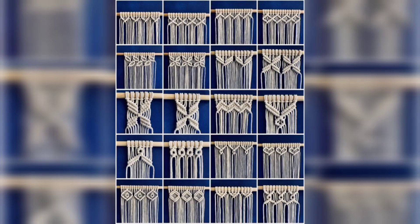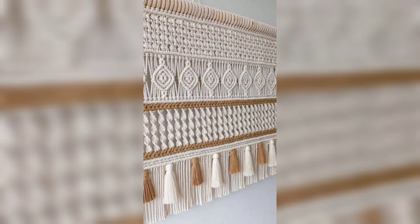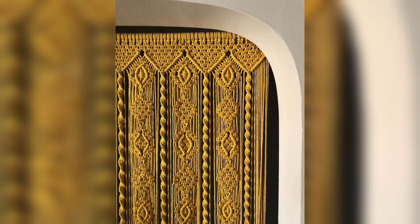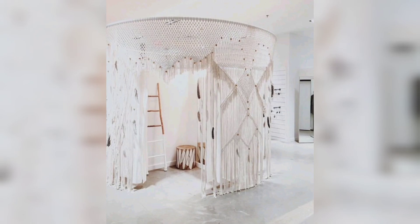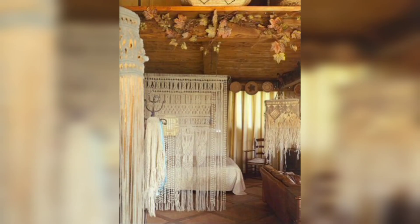Step 4: Start knotting. Begin creating your chosen macramé pattern using a variety of knots. Common macramé knots include the square knot, half square knot, and diagonal double half hitch knot. You can find tutorials online for each type of knot.